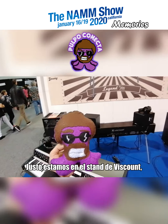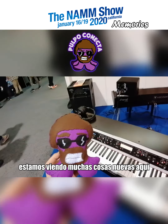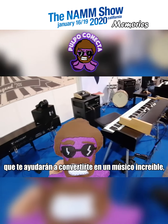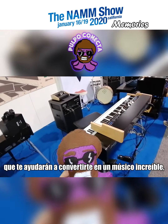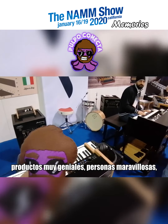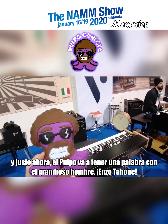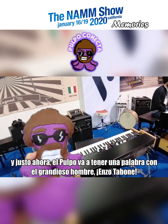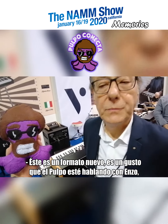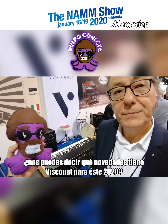Right now, the Pulpo is here at the Viscount booth. We're seeing a lot of new stuff here that is going to help you be an incredible musician — really cool products, really nice people. The Pulpo is going to have a quick word with the man himself, Enzo. This is not a new format — I'm the Pulpo talking to Enzo.